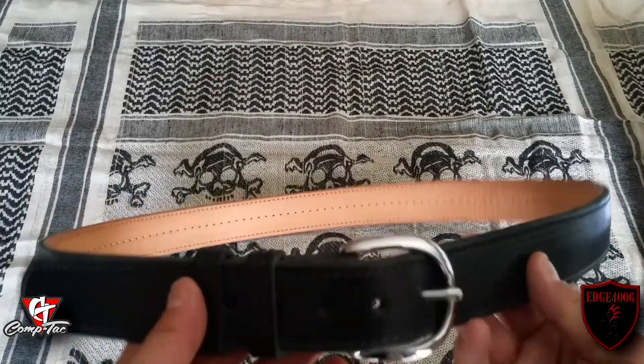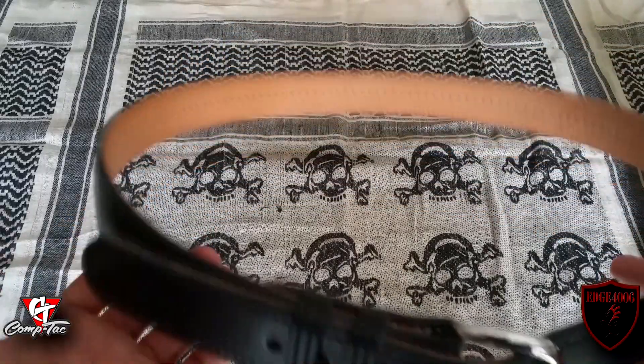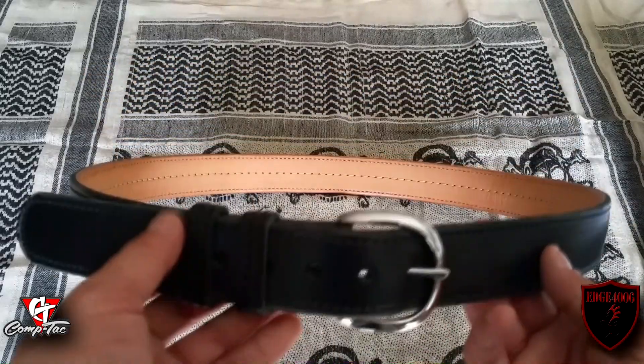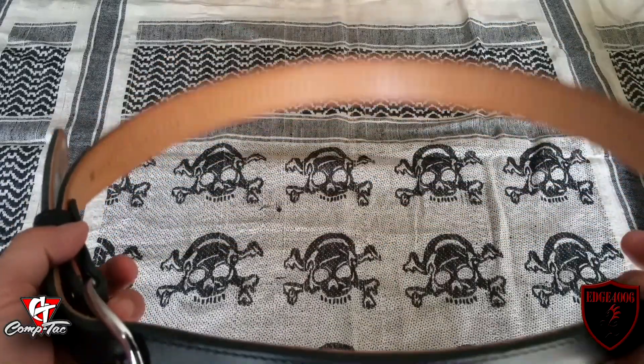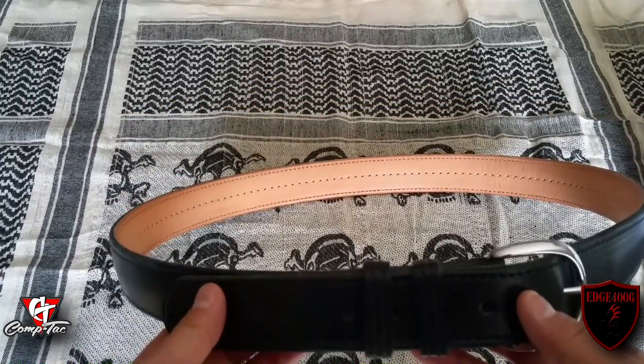With the Kydex insert, it's going to give you that extra security, that extra stiffness to lock up your concealed carry rig nice and tight. One of the other cool features of having the Kydex insert is that it custom forms to your body as it's wrapping around, which also reinforces the belt but just makes it that more secure to your particular shape.